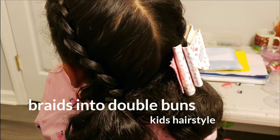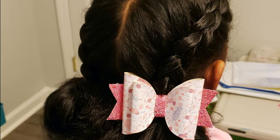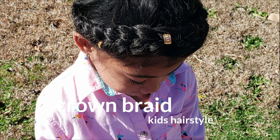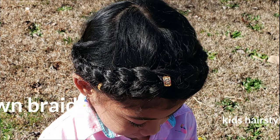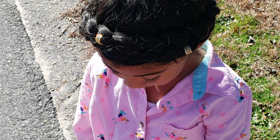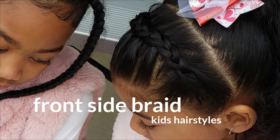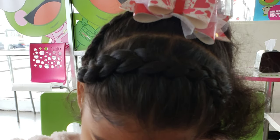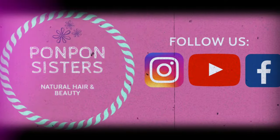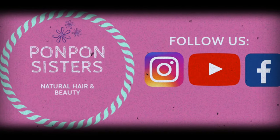Hello and welcome back to the Pom-Poms YouTube channel. My name is Shante, and in today's video we are doing three simple braid styles that I do on my middle child Lonnie, who is representing the type 2 wavy hair. These three easy braid styles take no more than 10 minutes, and that's pretty much all the time I have in the morning when I'm trying to style Lonnie's hair for school.